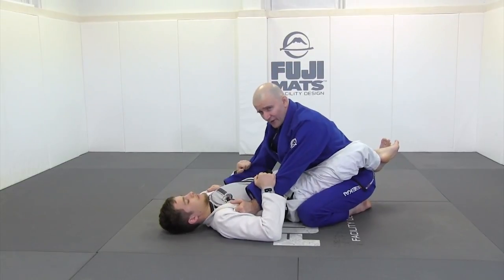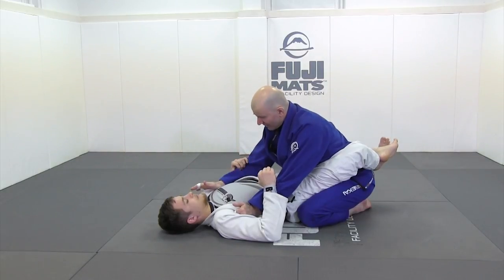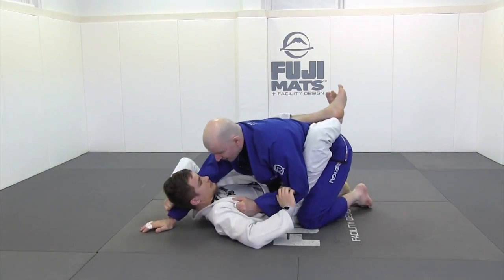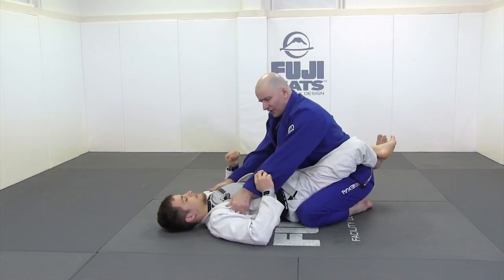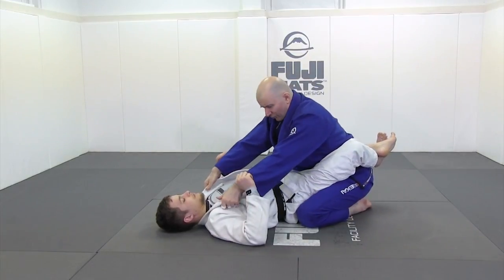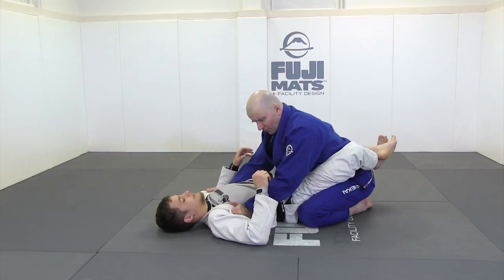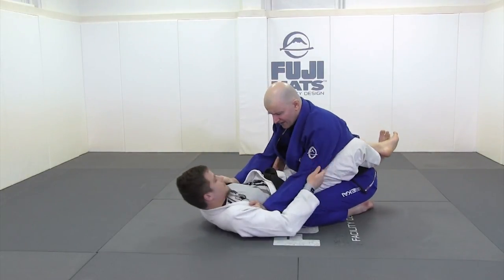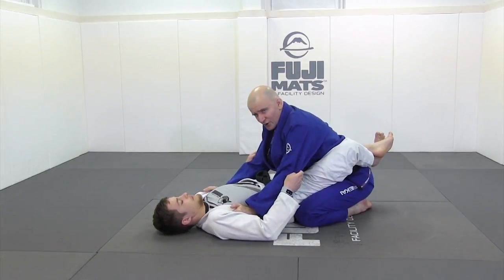He's going to have to break the grips first before that can happen. Double lapel also takes care of the second biggest danger: my opponent taking my hands above his shoulder line and starting to expose me. My two hands punched into his armpits with my wrists cocked back make for a very strong brace. Between my knee position and my hand position, it's very difficult for him to push and pull me around. It's a good, stable position.